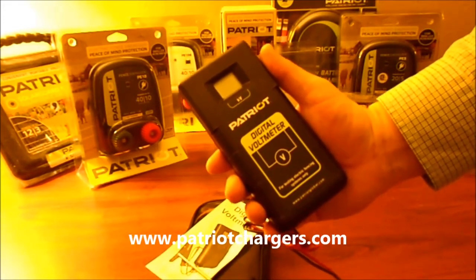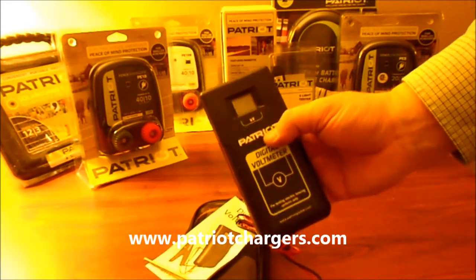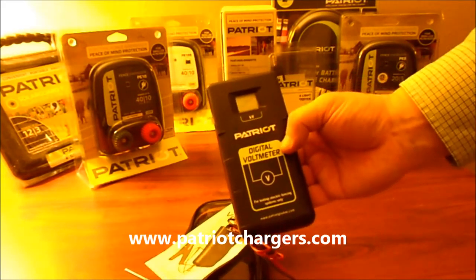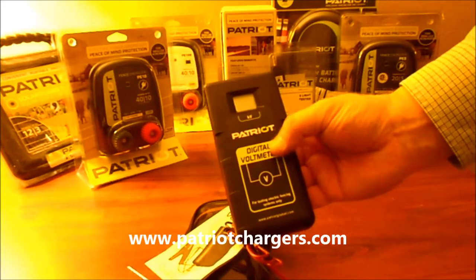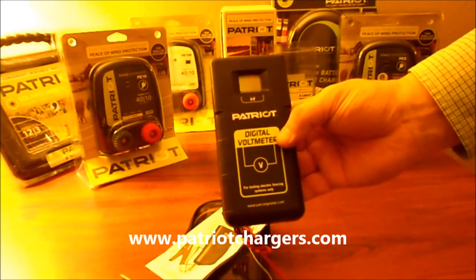If it reads 5.5, just multiply that by a thousand, so that would be 5,500 volts. Most good fence chargers should be putting out over 5,000 volts. If you're getting 2,000 or 3,000 and you have cattle, there's something wrong with your energizer or your fence, and this is a great way to make sure it's working.